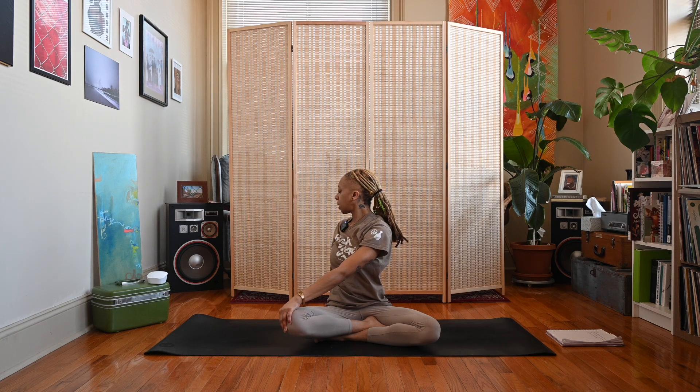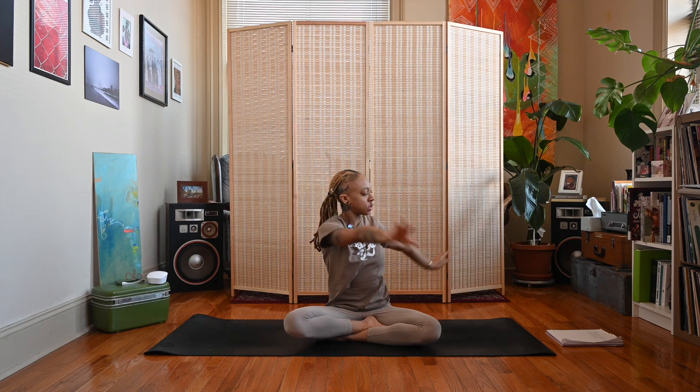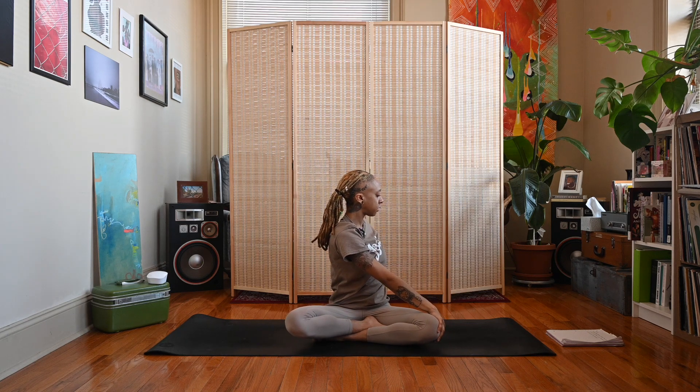Take an inhale, come through the center, interlace those fingers, press the palms away again. Exhale, twist to the left — right hand outside of left knee, left fingertips facing the wall behind you. Let your gaze follow the left shoulder or look straight ahead.